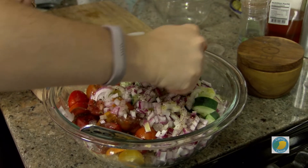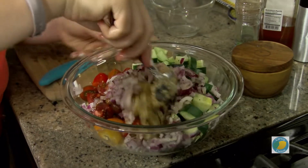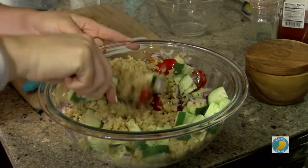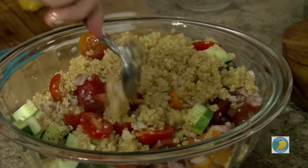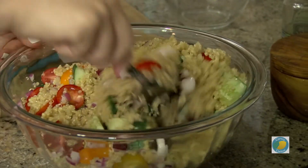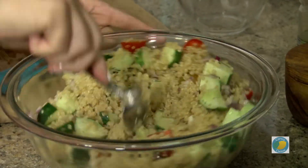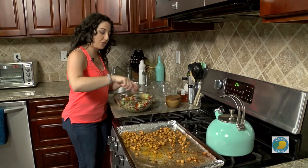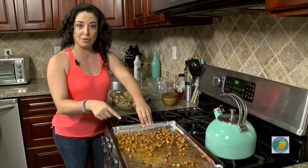You have a couple of options here with this as well. So this is our salad — we're gonna mix this up. You can stop right here and use this just as a side dish, but to really make it complete, we wanna add a little bit more protein to it. Quinoa does have protein in it, so that's what makes it such a great superfood. Once we get this all mixed up, you can serve this either with grilled chicken on top or on the side.